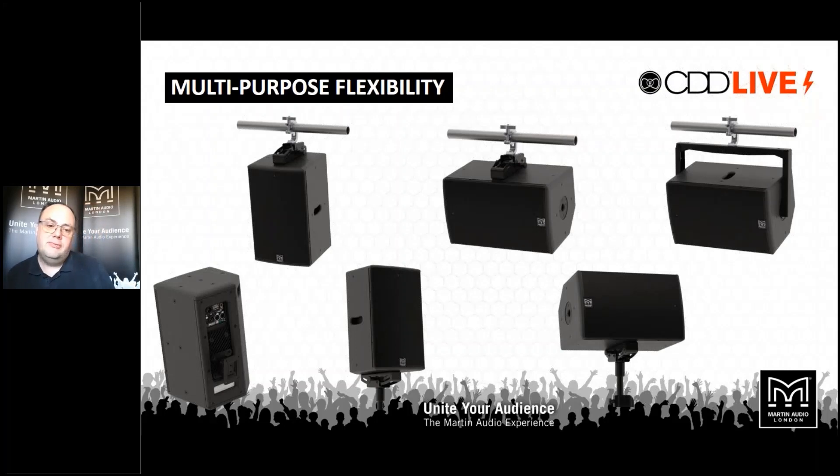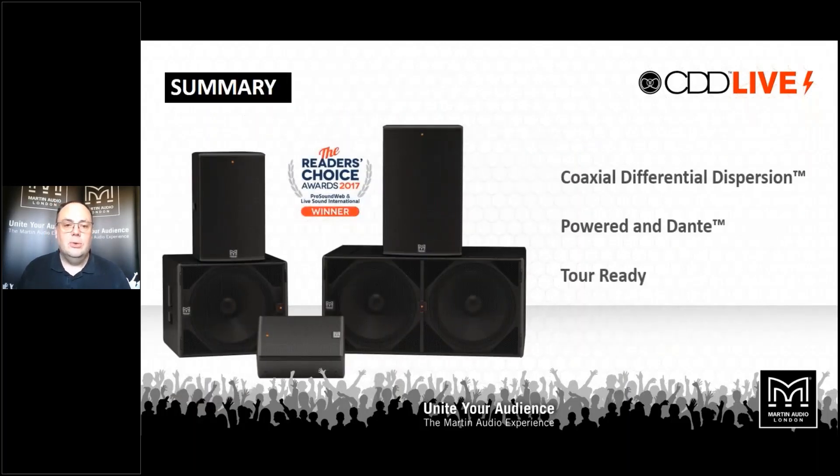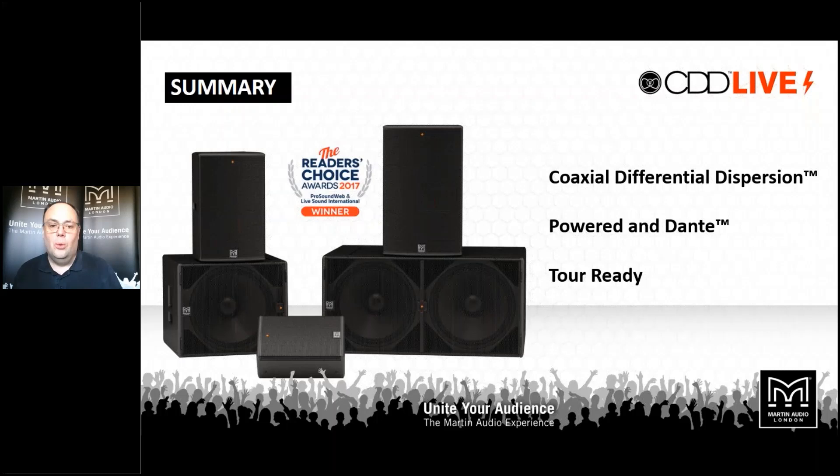Like all our point source products, CDD Live is very flexible — it can be toured and there's a range of flying hardware, with M8 mounting points on the cabinets. It can be stand mounted, flown, or deployed in multiple ways — a very versatile system with fantastic sound quality and great ease of deployment by virtue of having all the processing in the back of the box. An award winner from Pro Sound Web and Live Sound International back in 2017, available in 8, 12, and 15-inch with two matching powered subs. The subs also have Dante and network control with presets on board, including presets for cardioid deployment — invert one cab on top of the other, select a preset, and you have a cardioid substack without even opening a computer.